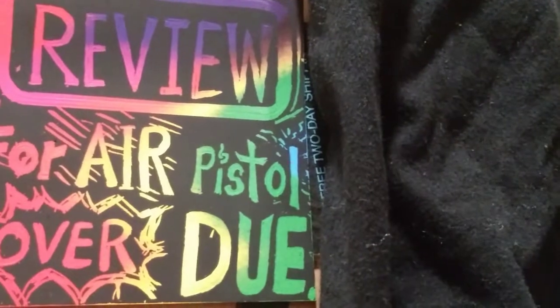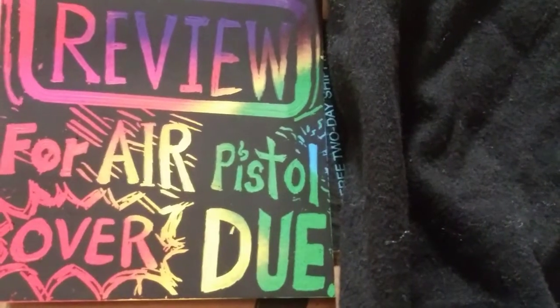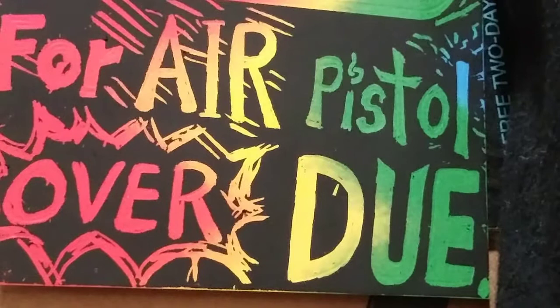Heavens hello, I bring you warm greetings from the warzone. We are definitely way overdue for an air pistol review. And I'm sure many are way overdue for oil, so let's take out a few.